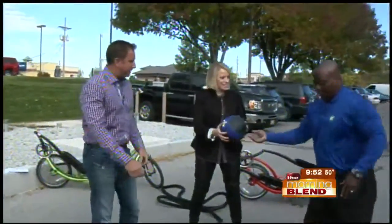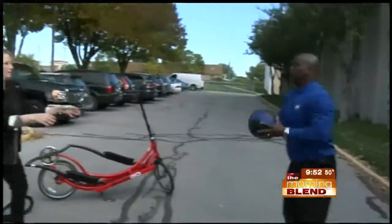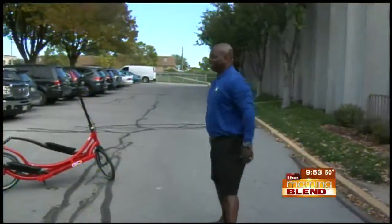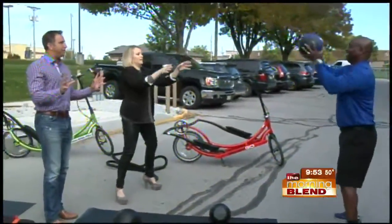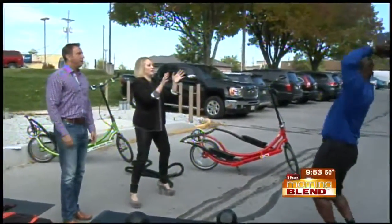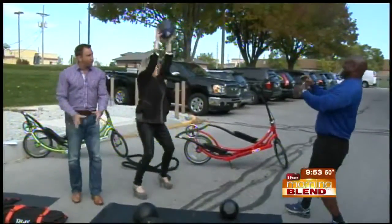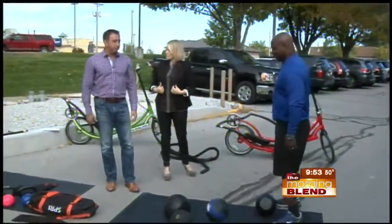Now we just throw back and forth to one another. Is there any technique here, James? Just shoot it from your chest, just like a little basketball. How much does that weigh? This is a light one — it's only six pounds. And you can do it laying down on your back, lay down, sit up, and throw. Think about all this stuff — it would all fit in the back of your truck. Take it out to the lake, right in the back seat, wherever you're going.